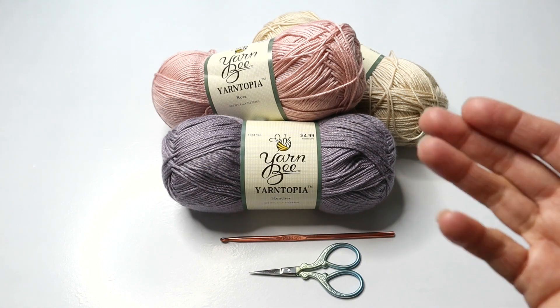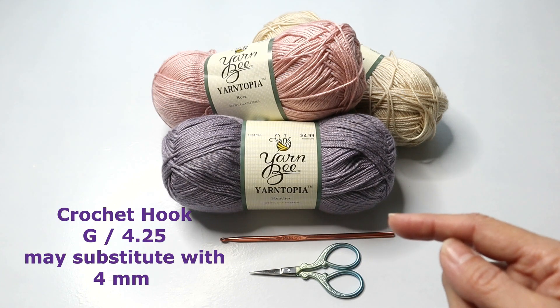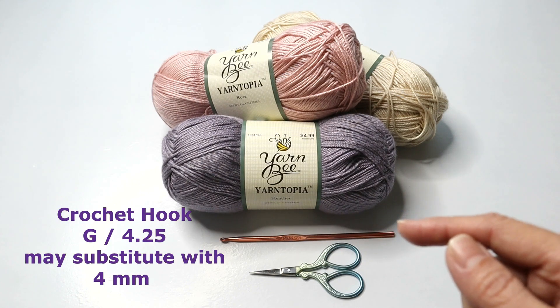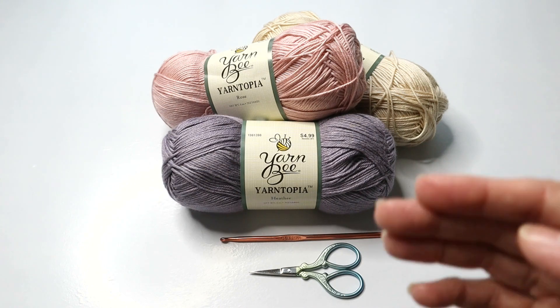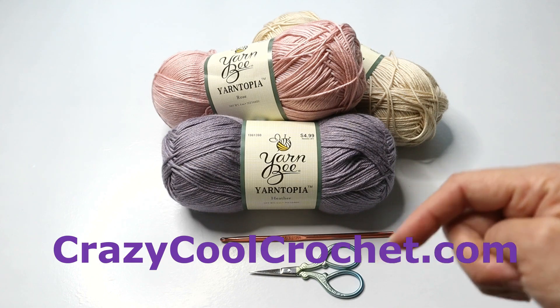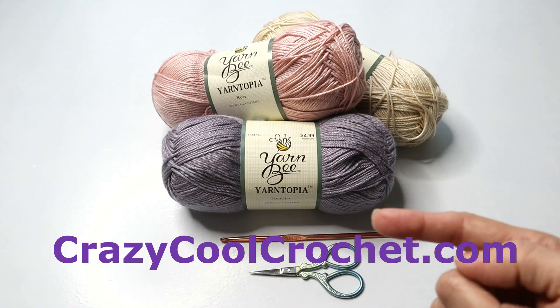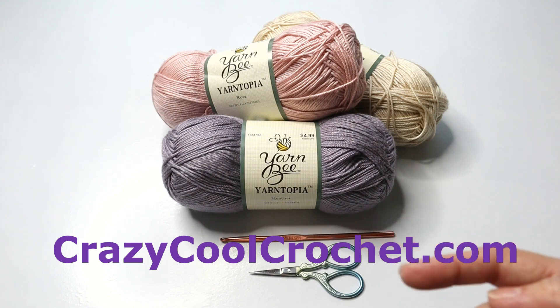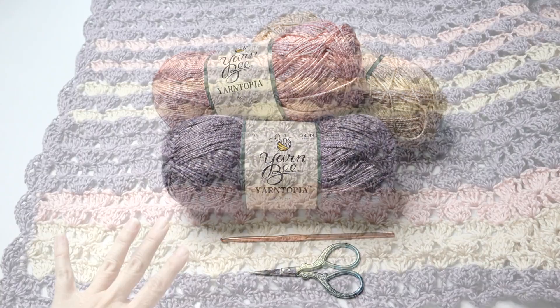You can substitute yarn absolutely. The hook that I'm using here is a G or a 4.25 millimeter. For the detail as to how much yarn was used, go to the description area, the white space below the video, or go to the blog at crazycoolcrochet.com and you will find more detail there.